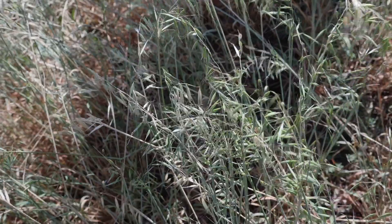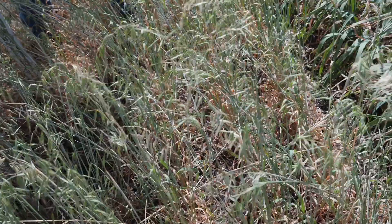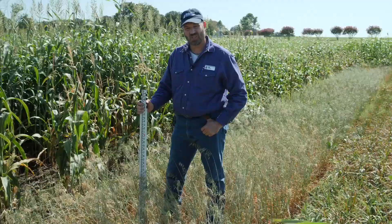You can see we've made seed — we're maturing seed already. So Soil Saver black oak, ten and a half weeks post-planting, Ardmore, Oklahoma.